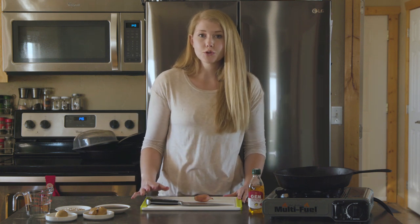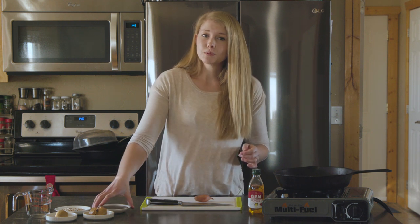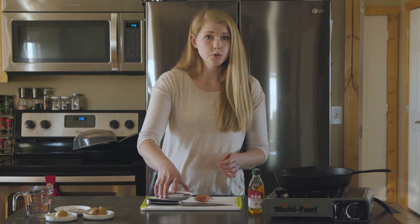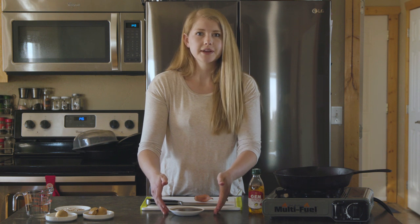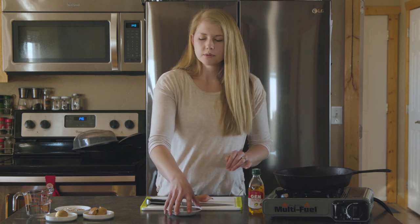Before you ever leave your house, you want to prep in a small watertight container a quarter cup of soy, a tablespoon and a half of red wine vinegar, and a tablespoon of hot sauce. Add it to a small watertight container. Today I just have mine in a bowl because that's easier for making it here in my kitchen, but it travels really well and it's so simple.